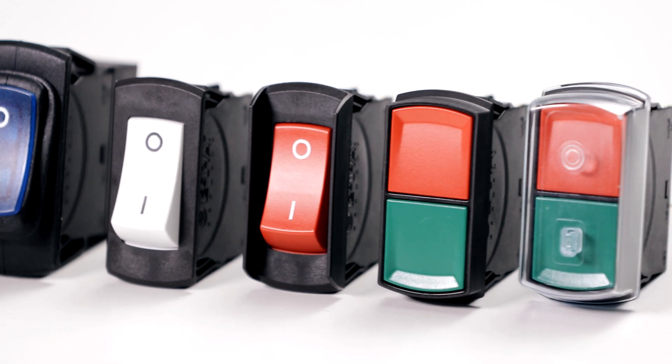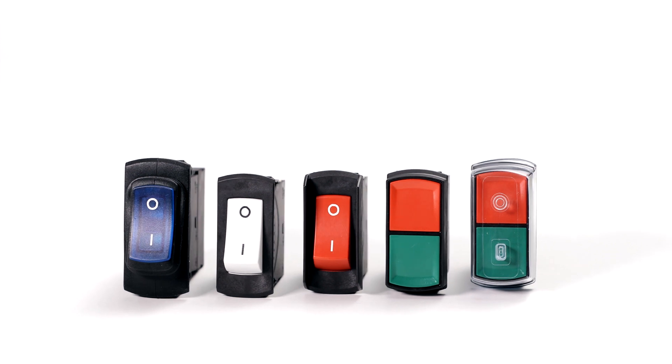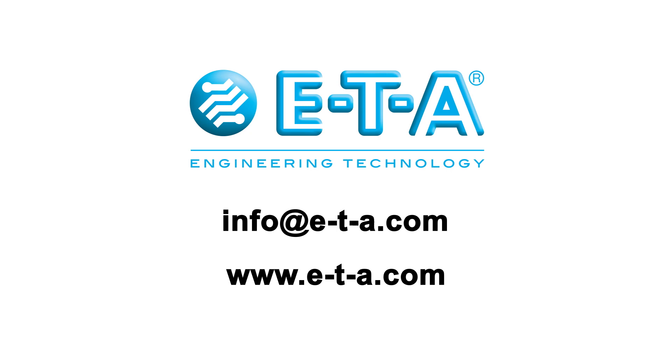ETA's 3120 circuit breaker switch combination makes your product more reliable and cost effective, all while keeping safety a priority. Please don't hesitate to get in touch.